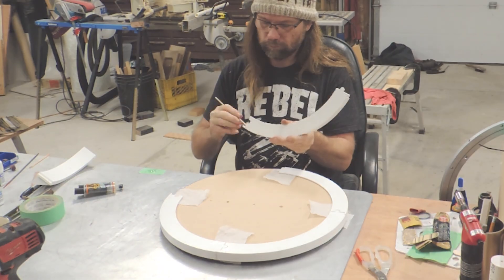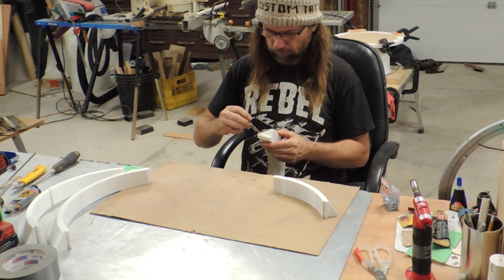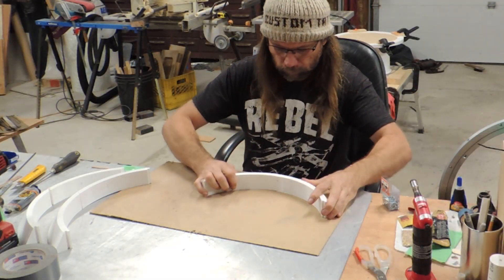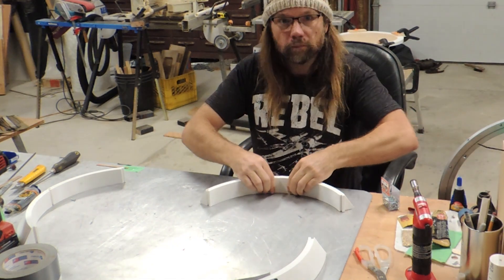I decided to have a go at a 3D printed dome, so I modeled this one in Fusion using the dimensions that have been generally accepted in the R2 Builders Club. There hasn't been any R6 droids in any of the movies to this point, so we don't have an official spec, but some good guesses can be made by looking at the R5 droids, for example.